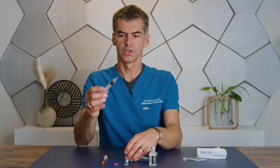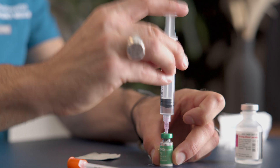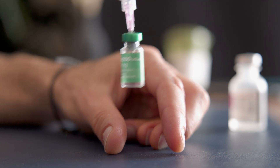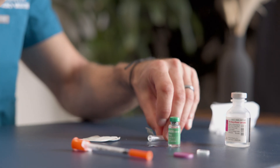Next, use this syringe and place it securely into the medication. Swirl the medicine gently. And now it's ready for use.